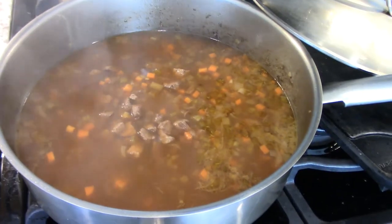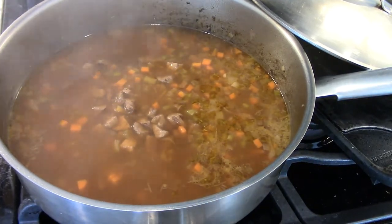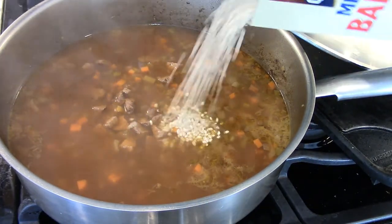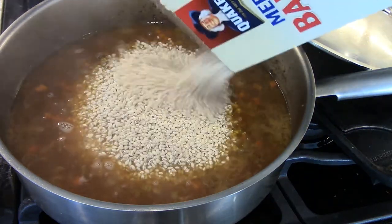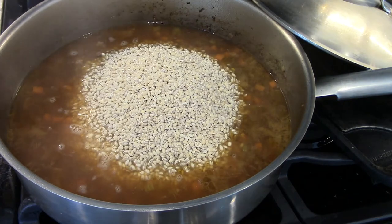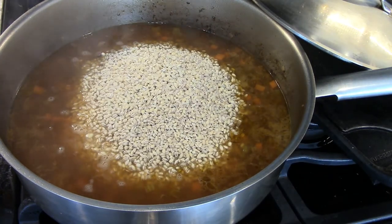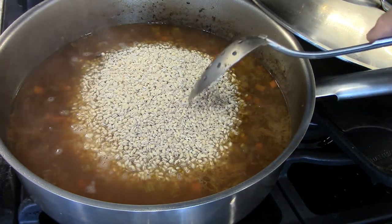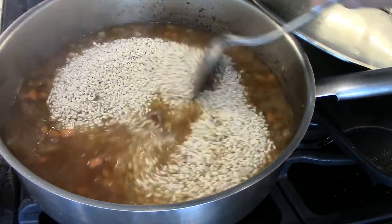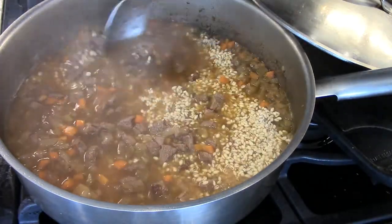Now I'm going to add the barley. This is medium barley, which means the pieces will be a nice size. The small barley is only a little smaller than this.